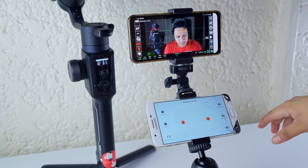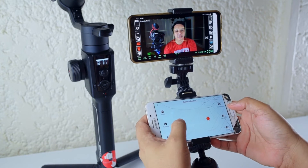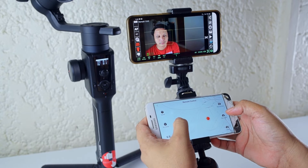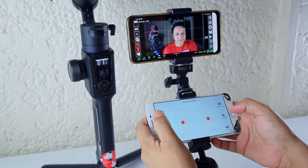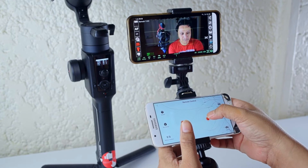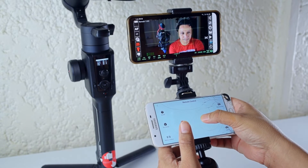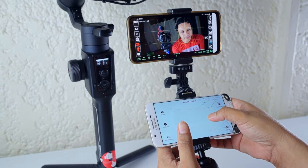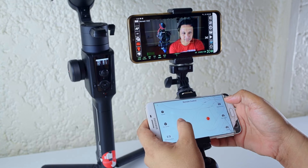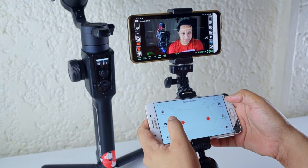And then we go to remote control. So we now have access to pan left and right, and you also have access to the roll. Let's try to center it a little bit.